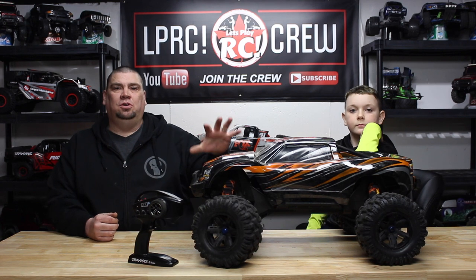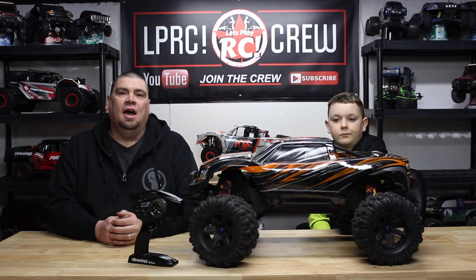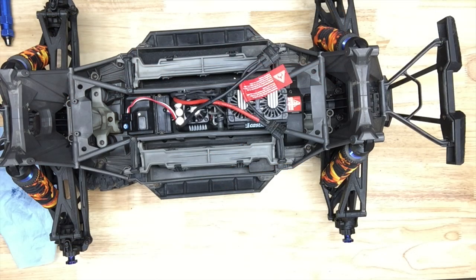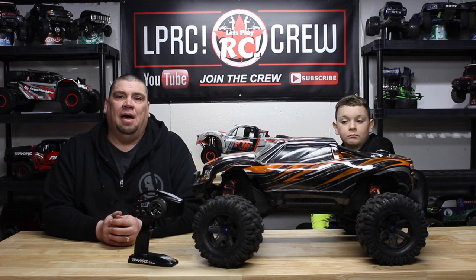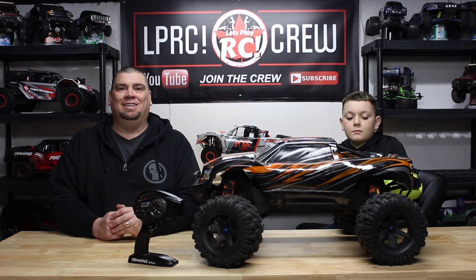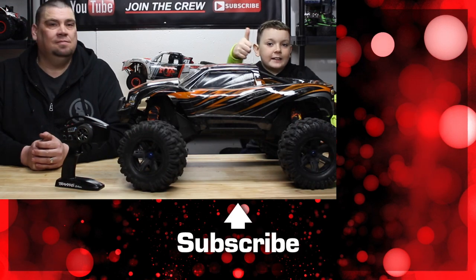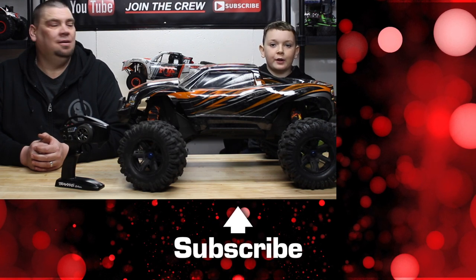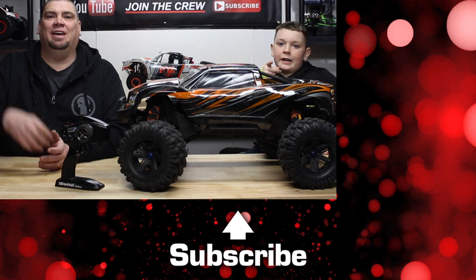So that's how to calibrate the Max 6 ESC from Hobbywing. Hopefully this was helpful. As you can see in the photo, this is how I cleaned up my electronics wiring — obviously you can do that however you like. A question for you guys: have you used the Hobbywing Max 6 in any rig this size? Do you like it? And are there any other ESCs that would power a rig this size? Let us know in the comments below. If you liked this video, don't forget to hit that like button and subscribe, as well as the notification bell so you won't miss out on another video. Until next time guys, get out and play. See you later.